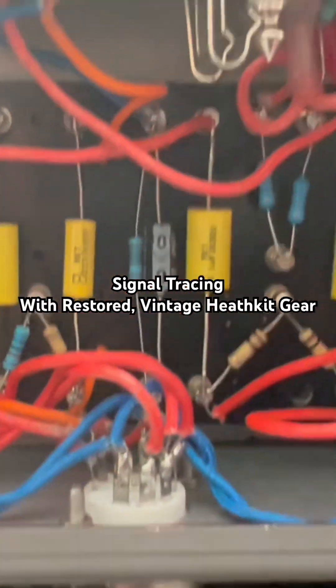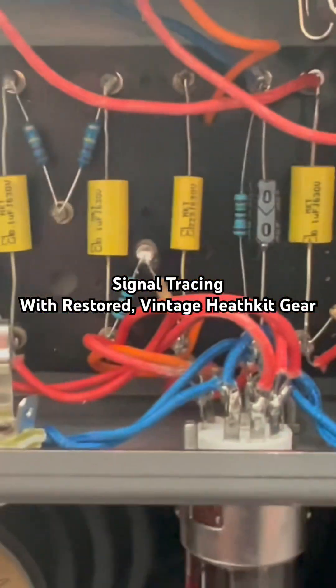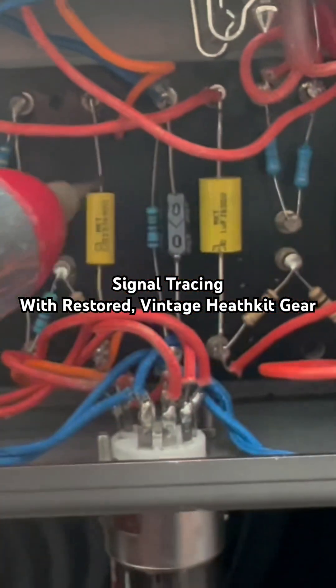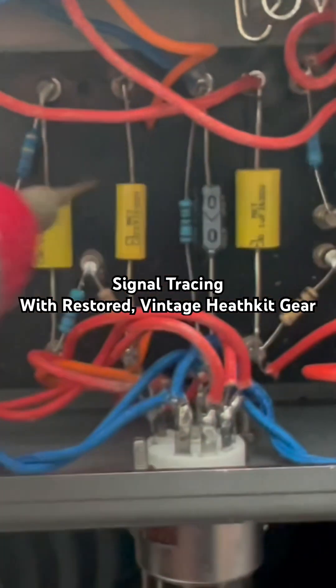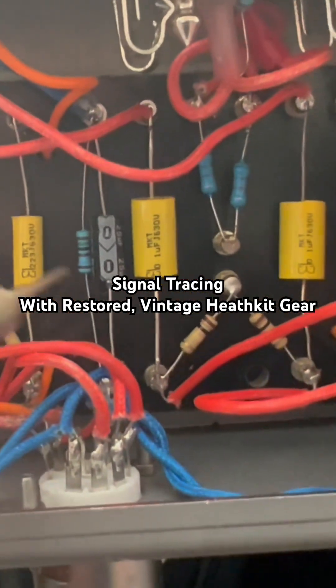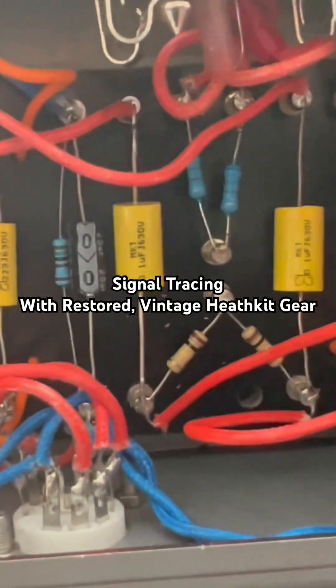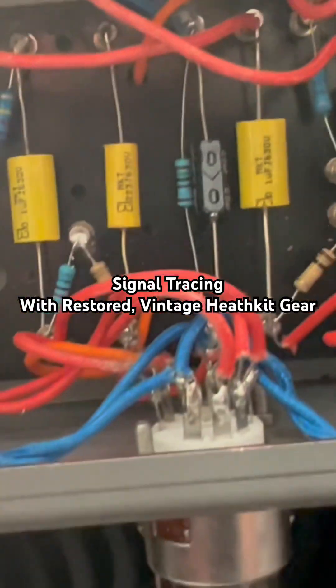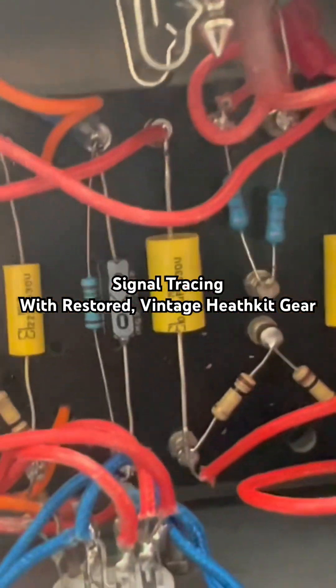Just tracing the signal on this 5E3 clone that has no sound at the output. Watch how sensitive this probe is. You hear that? It's a 1k signal going through the input — went up past the probe tip just even close to it. Pretty crazy.